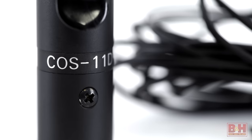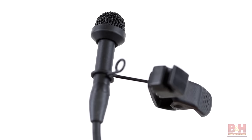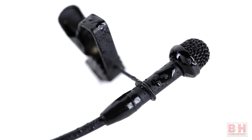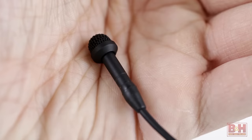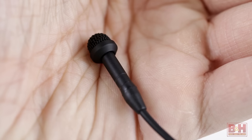The COS-11D is an industry standard lav used on many TV and film shoots because it sounds great and it's also tough, moisture resistant, and versatile. Sanken designed the rectangular capsule to sit vertically in the mic body, which increases the surface area so this sub-miniature capsule performs like a larger model sonically, but it's still small and easy to conceal with less cable noise.